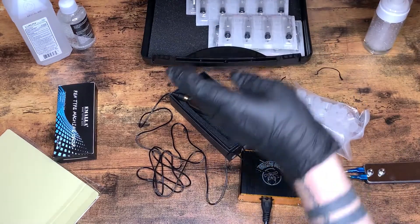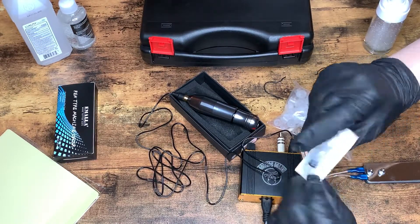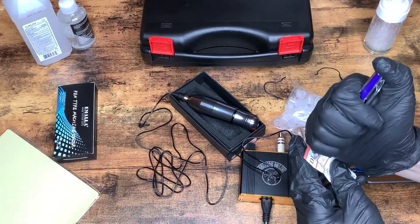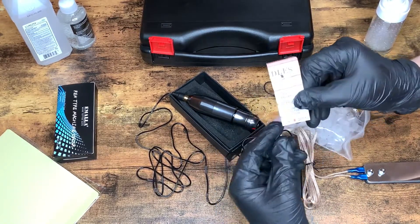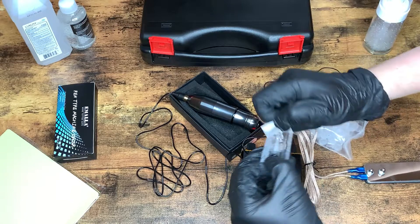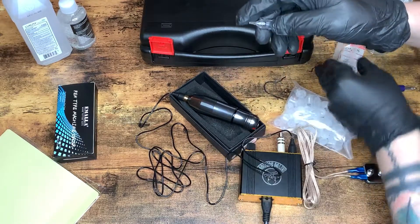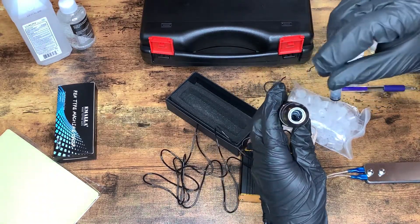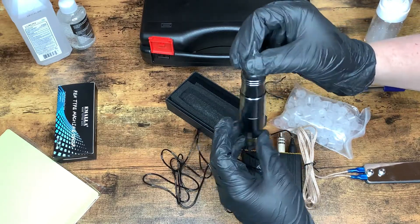If you ever go to an artist and don't see them open this, run for the hills. Hopefully there's an easier way to puncture this — which there is not, so I'm going to use a pen because I don't want to bend the plastic inside. There we go, open right there. I'm just going to insert this — you should see there are little grooves here that we line up with. Pop that in and turn it, and we are locked and loaded.